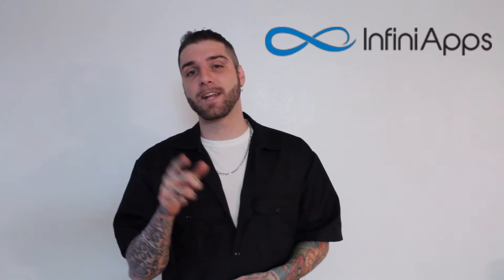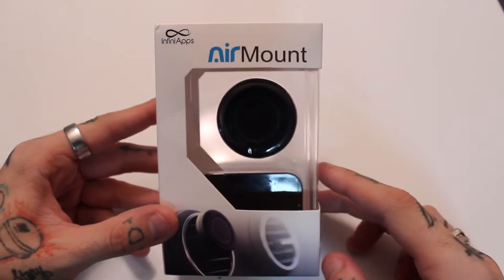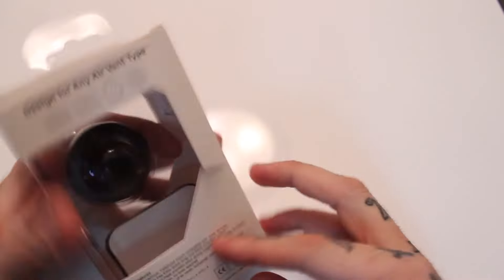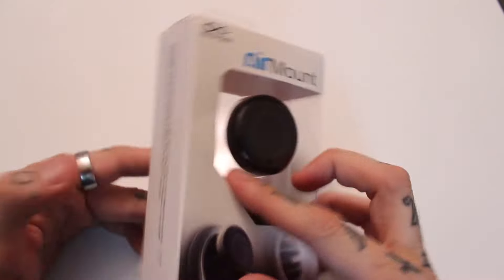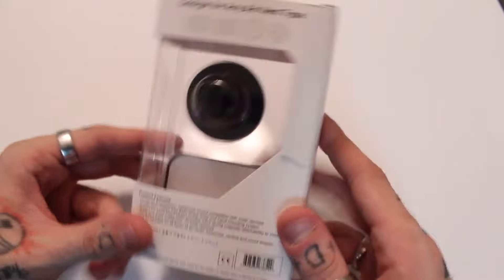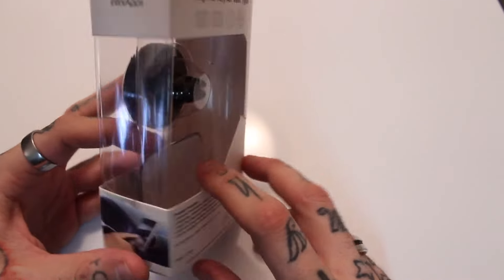Again guys, the name is Infini Apps — I'm going to put all the links below. Let's get into it. Taking a look at the air mount here, I'm going to go ahead and unbox this and we'll take a look at it. This is the air mount, which means it hooks up to your air vent — a pretty standard, good universal tool to hold up your device in the car.